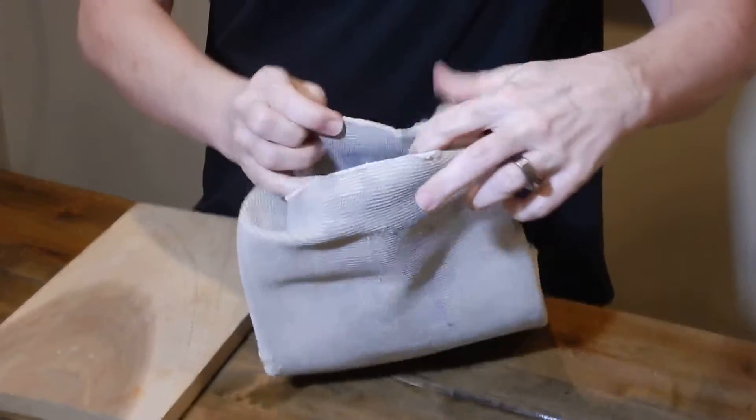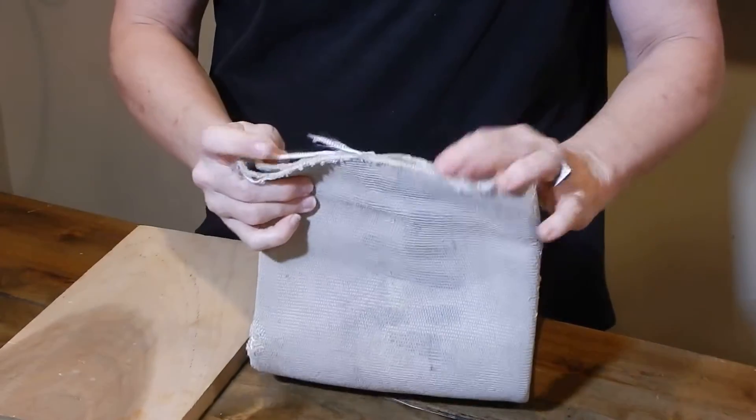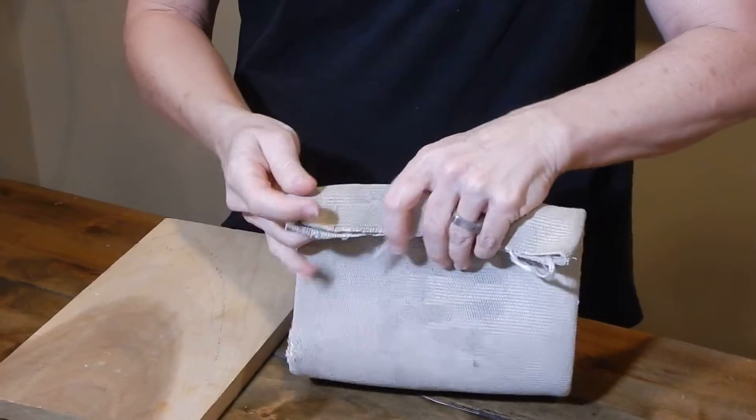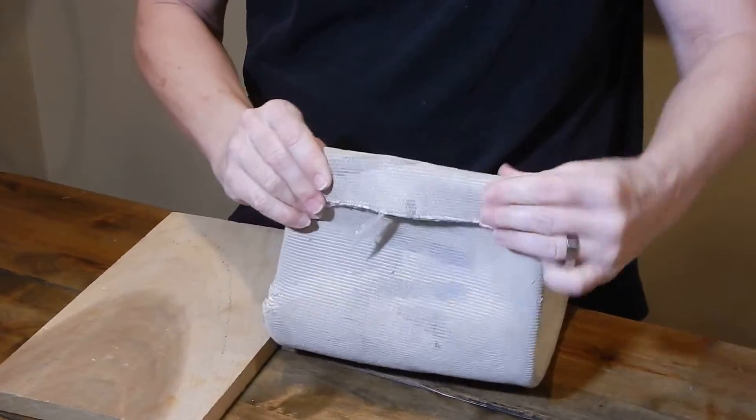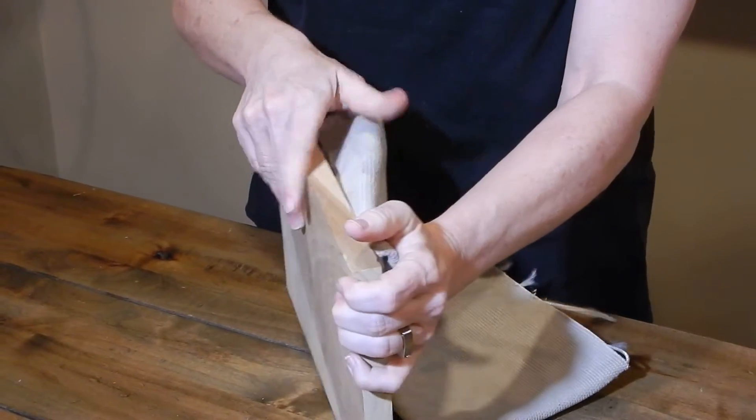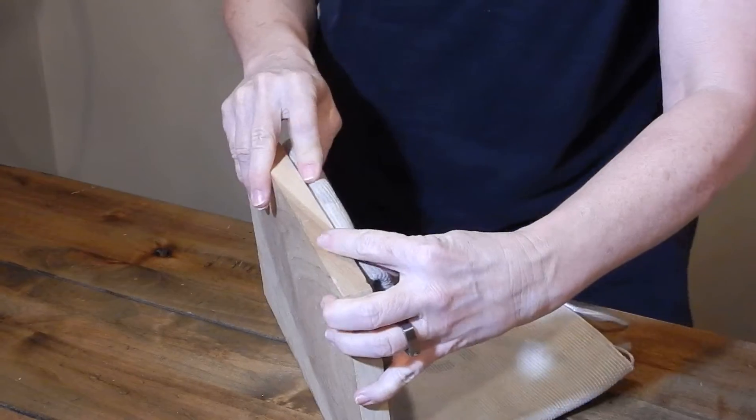You can also fold the fire hose over like this if it's going to be attached to something else, like wood. Attach it here, like that.